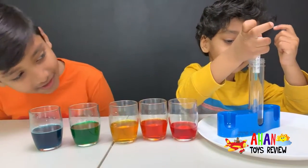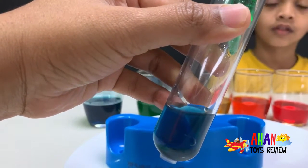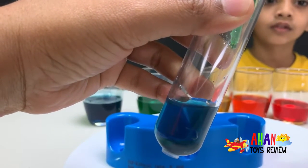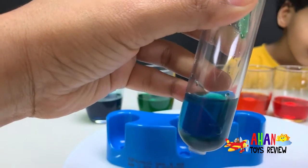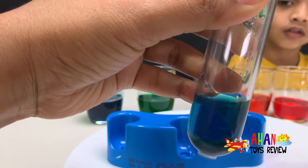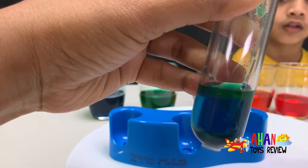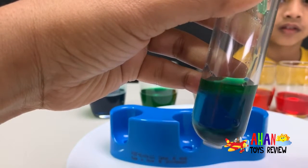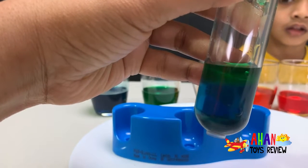On top of it we're gonna add the green, which has four scoops of sugar in it. We have to add it slowly so it doesn't mix with the blue. Oh, you can see it layering up guys — do you see that? It's layering up!